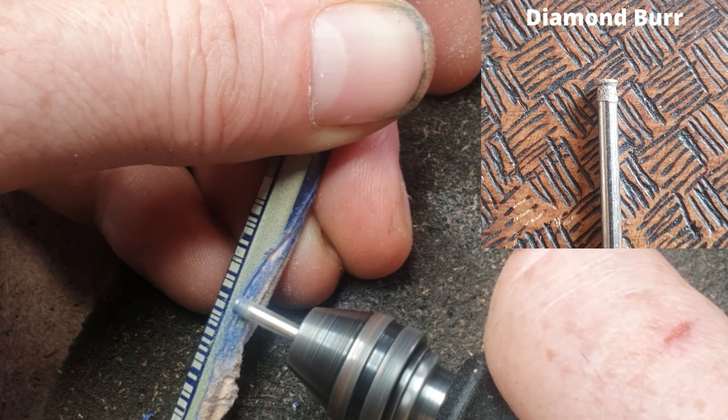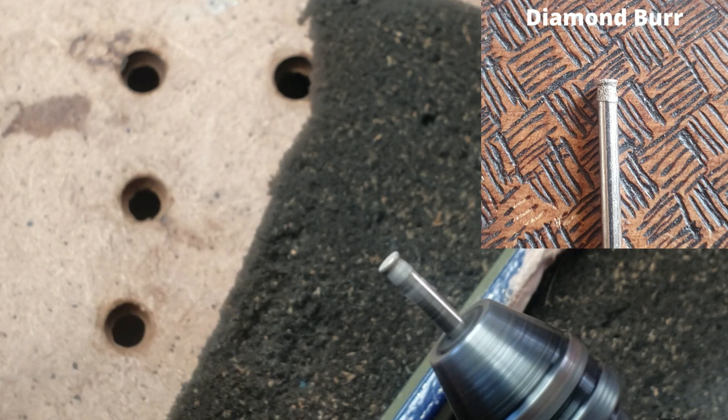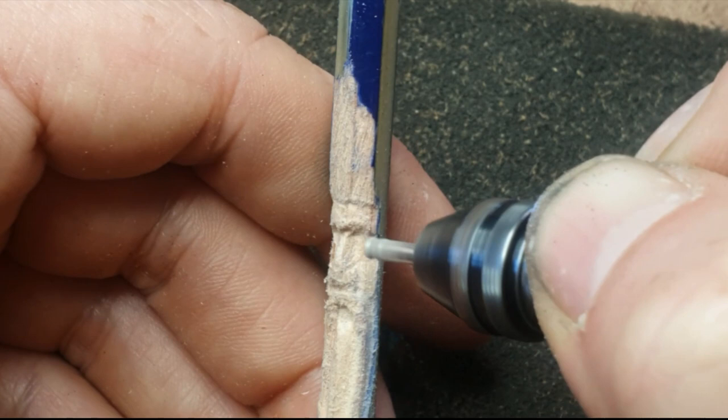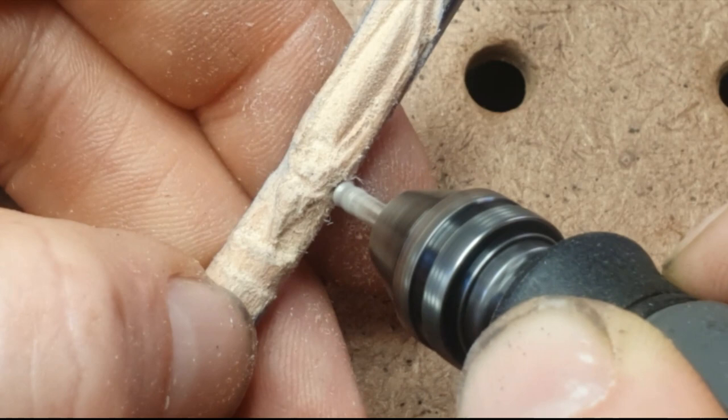I really like this burr — I always call it the mushroom head burr. I'm just showing you the places where you can carve with it: you can carve on the top, on the side, and use the edge as well. Here I'm using the top of it just to smooth off the cheeks and give that nose a little bit of shape. You still have to be really careful not to make the nose too skinny.